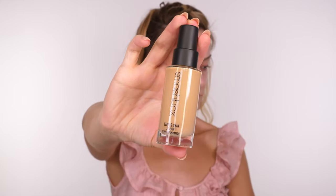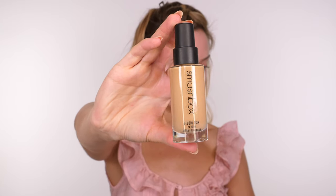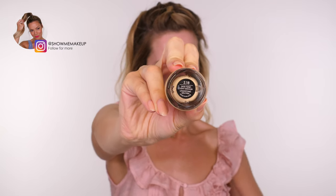The foundation I'm going to use today is by Smashbox — the Studio Skin 24 Hour Hydra Foundation. The shade I'm using is 2.18, which is a light medium shade with a neutral undertone. It is definitely still a little bit on the yellow side, but that's fine because my body has a natural tan which my face does not, and this is going to match my face to my body.